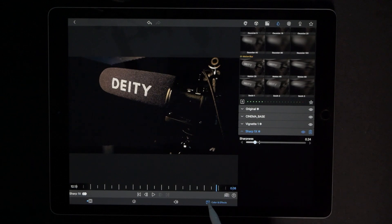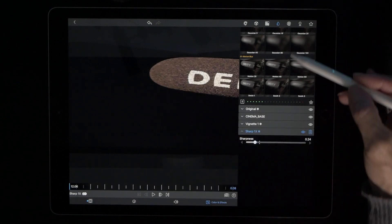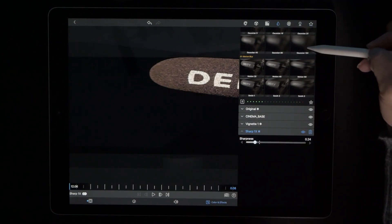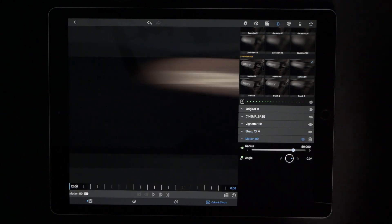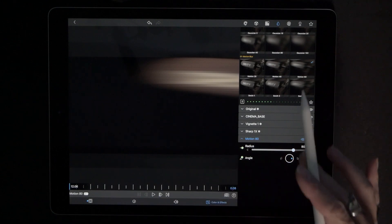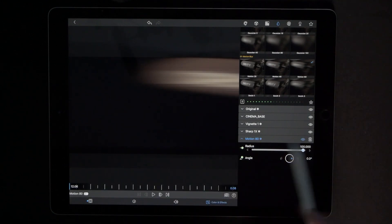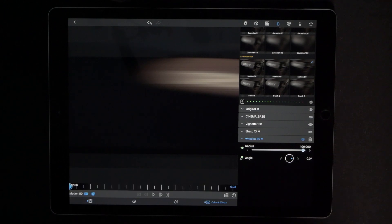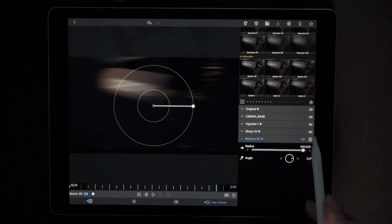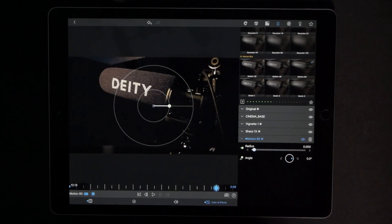Go to color and effects. Hit the back arrow key — we want to be all the way to the very very beginning. Go to the water drop again, go to motion 80, and remember we want to do everything in reverse. Make sure this is all the way up to a hundred and drop our very first keyframe there. Hit the right arrow key to get all the way to the end and drag this slider all the way to zero.